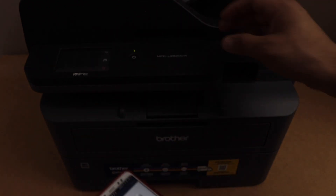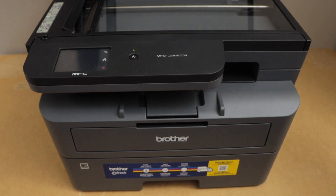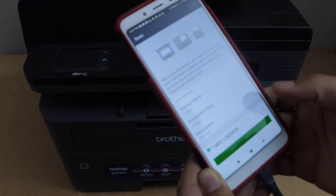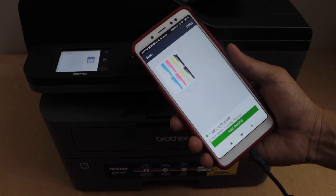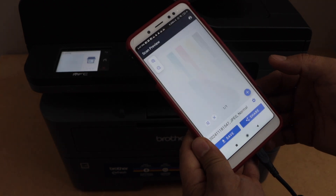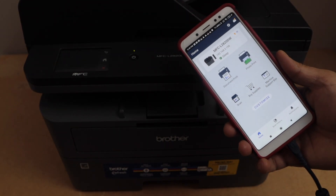Click on the scan icon. Place a page in the scanner and then click on the scan icon. The printer is fast, so it will quickly scan and transfer. That is our scan. If you want to save it, you can click on Done and then click on Save. So this way we can do the Wi-Fi setup of the printer. Thanks for watching.